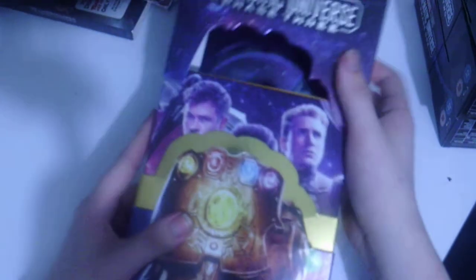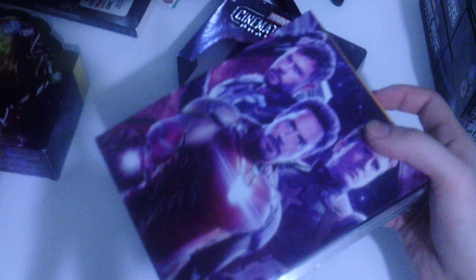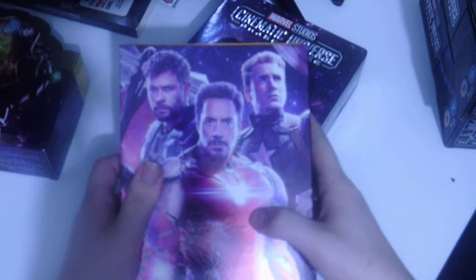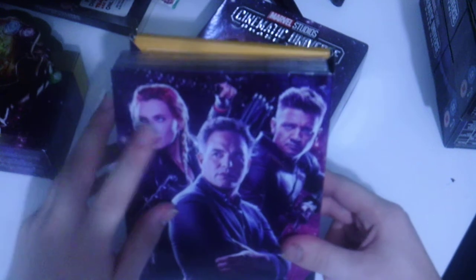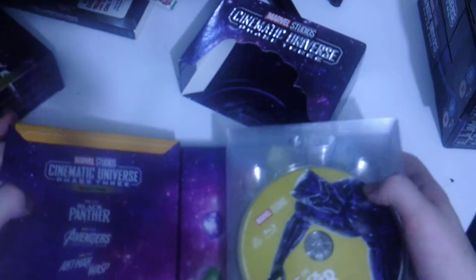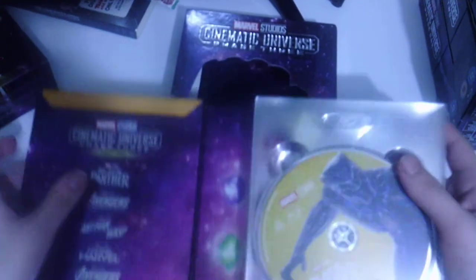Going ahead and opening this up — same packaging style as the other box sets. On the front we get the core main Avengers: Captain America, Iron Man, and Thor. On the back we get Black Widow, Hulk — aka Bruce Banner — and Hawkeye. On the back panel we don't get a single character but instead we get some of the Infinity Stones from the Infinity Saga.